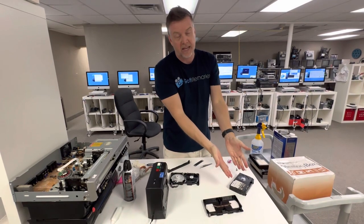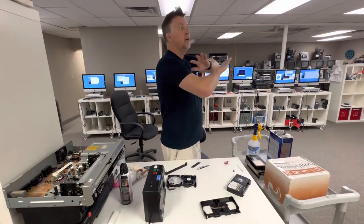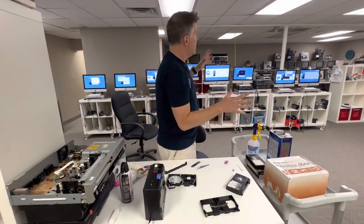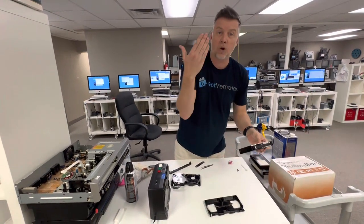Sony stopped making Beta in 1993, so all of the old players, mechanisms, and repair guys are very hard to find. Betamax decks — you're looking at thousands of dollars to get a quality run.